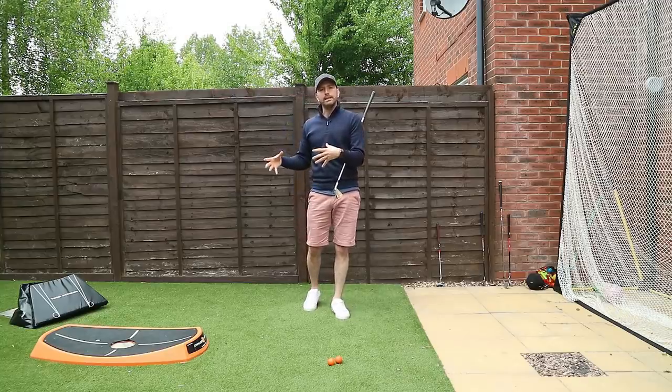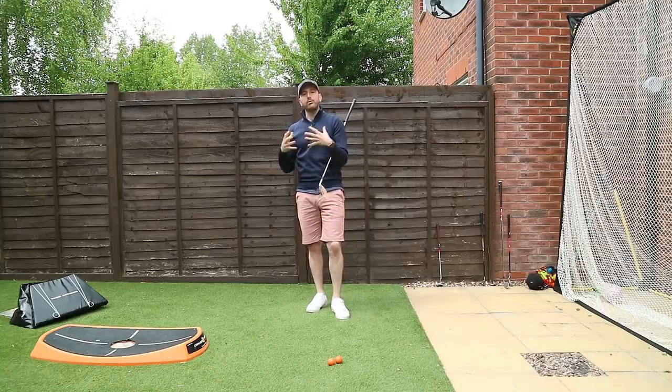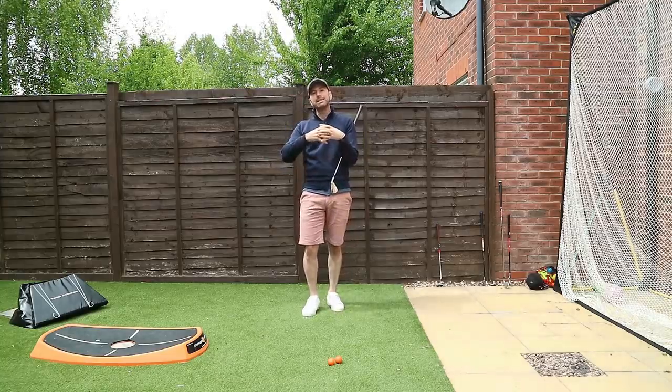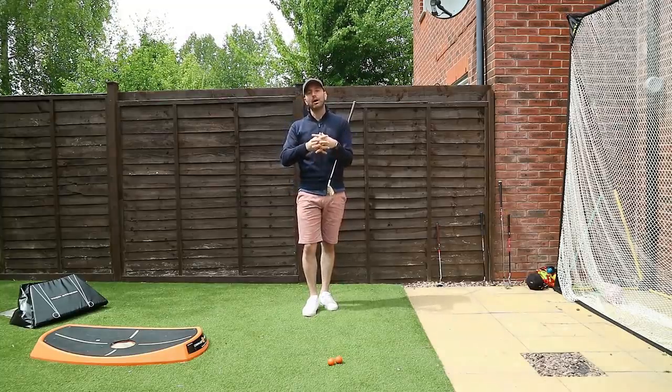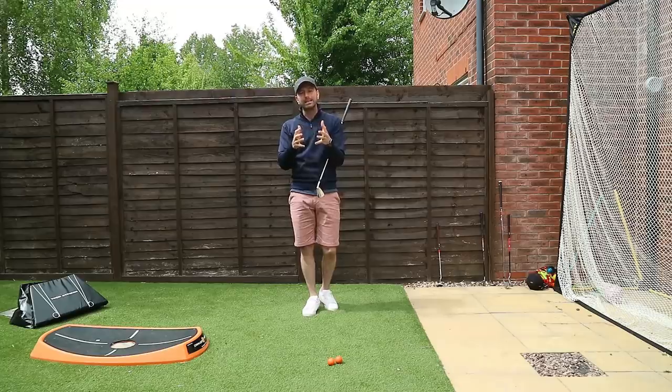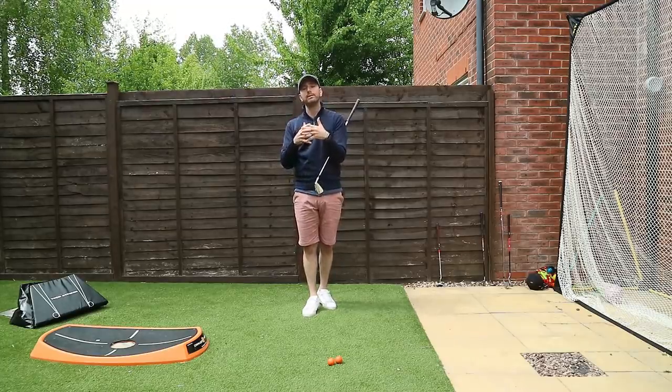A lot of golfers struggle with the release — they're not certain exactly what to do. Should you be holding on to lag? Should you be releasing lag? This is when it becomes very much more of a feel thing, which is why it's an analogy. This isn't an articulation of exactly what's happening in the golf swing — this is a feel, it's a drill.